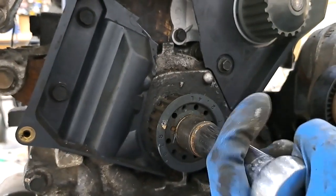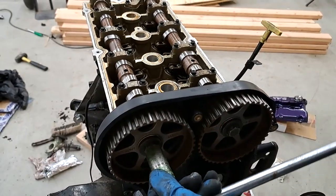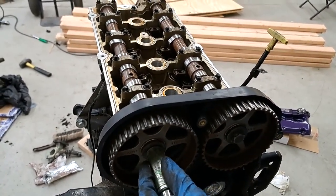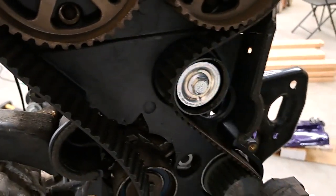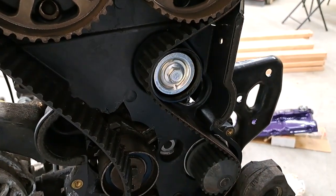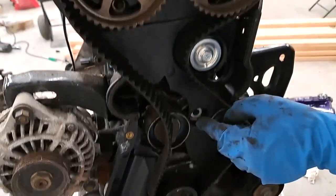You want to get it right to the mark. I try to set them straight up when I start. I try to get this part of the belt as tight as you can, because you don't want as much slack on the belt as you could going over the tensioner.